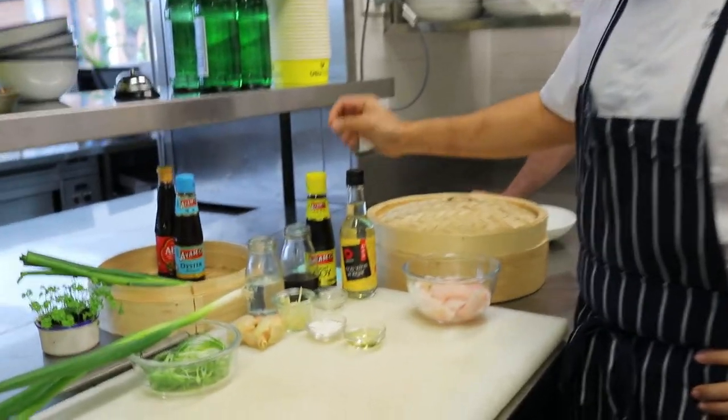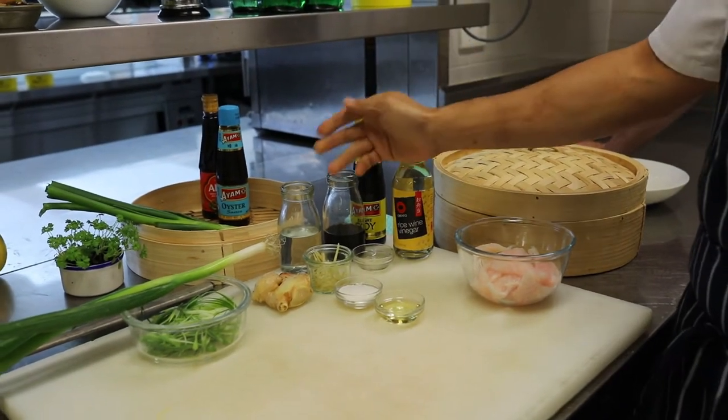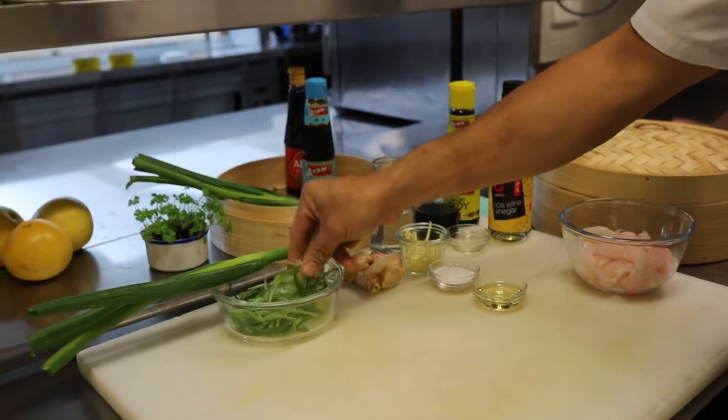Alright, so you'll need some firm white-fleshed fish, light soy, rice wine vinegar, water, ginger julienne, sugar, cooking oil, and some shallot also julienne.